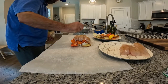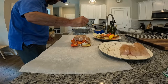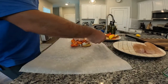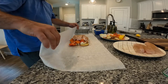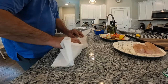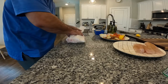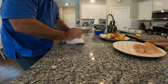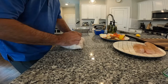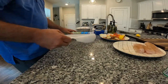Now we're gonna take our trout and lay it on like so. Then we'll take the lemon and squeeze it over the top like that. Once that's complete, we will take the parchment paper, fold it over like so, and make a nice package. Then put it aside and do the next one.